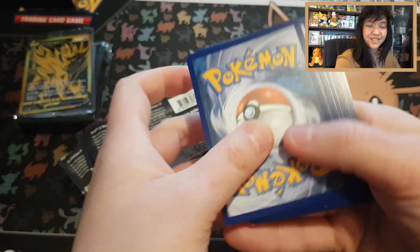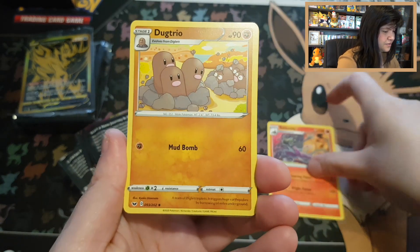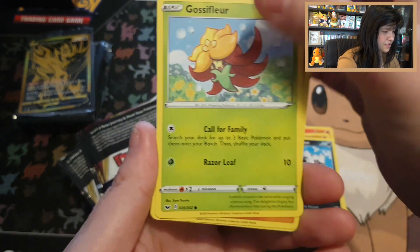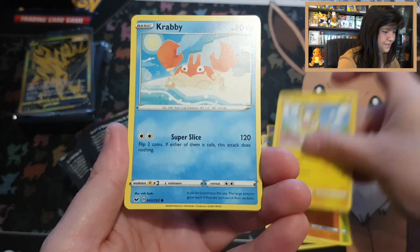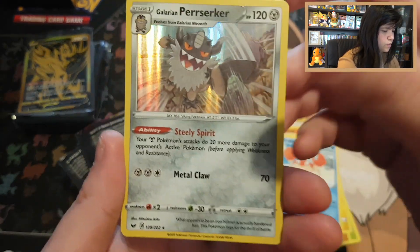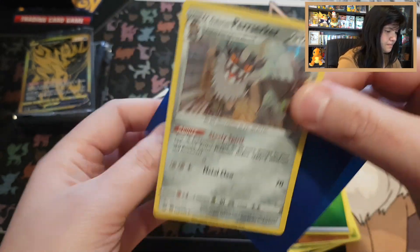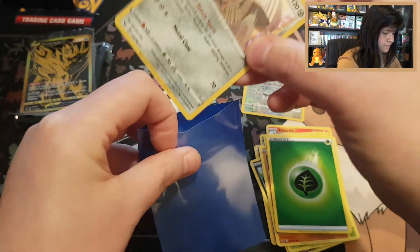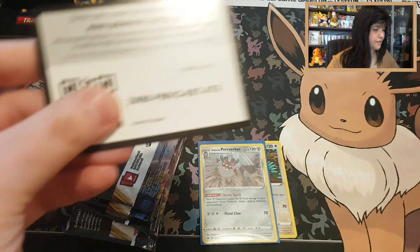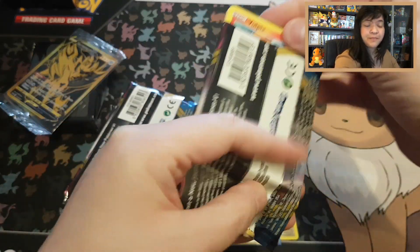If we do pull something special, I'll give an additional code card away as well. Pack 1: Salazzle, Dodrio, Pokemon Center Lady, Galarian Zigzagoon, Gossifleur, Silicobra, Yamper, Krabby, reverse rare Oranguru — and a holo Galarian Perserker with a Leaf energy! That's awesome, already started with a holo. Sword and Shield code card — please share the code cards with other people too.